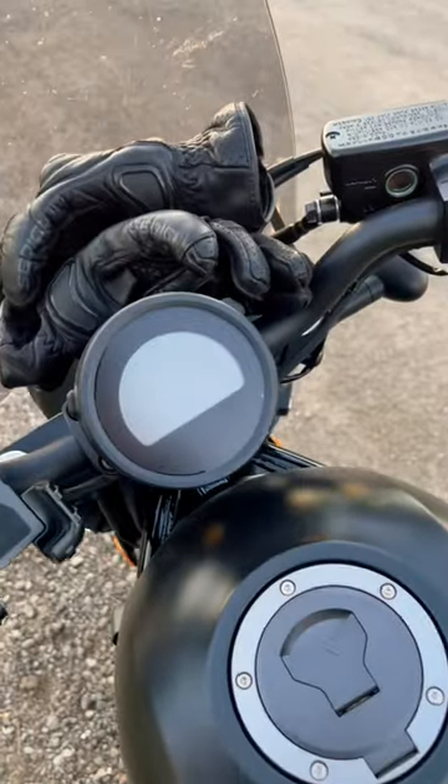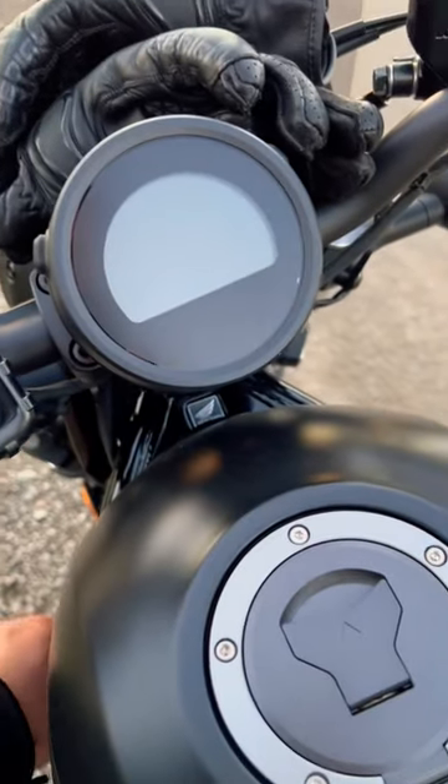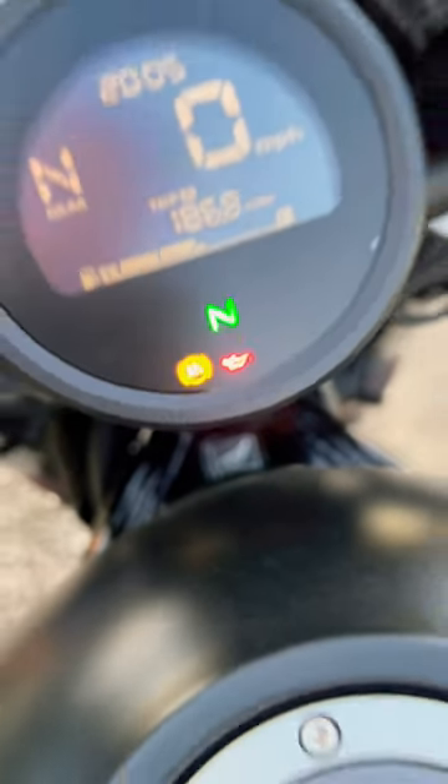And lastly, if you needed one more reason to know whether or not your Honda Rebel 500 has ABS, you just turn the key. And if you have that little ABS light right there, then your motorcycle has ABS.